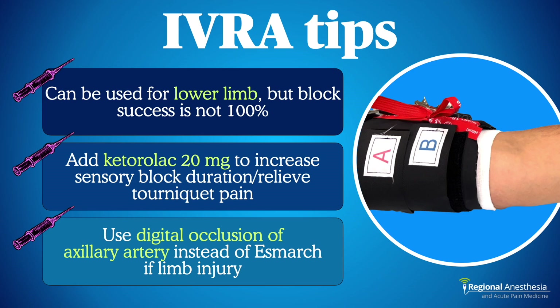IVRA is an old technique that has stood the test of time. It's safe, virtually 100% effective, and easy to perform, and for those reasons, it will always have a place in the pantheon of regional block techniques.